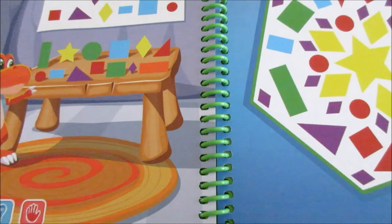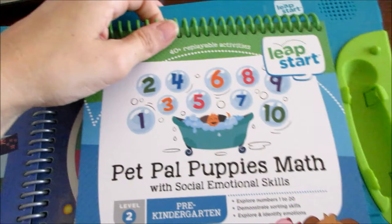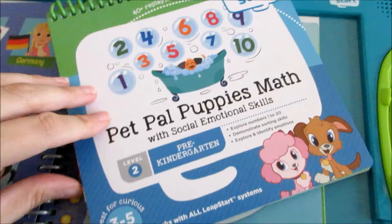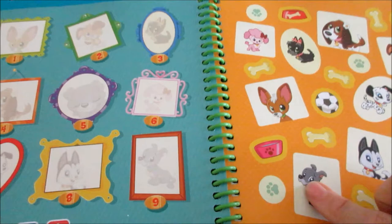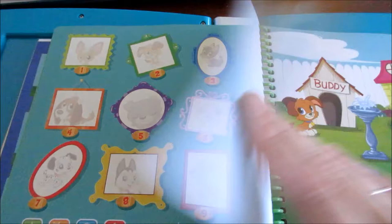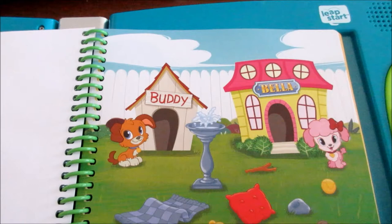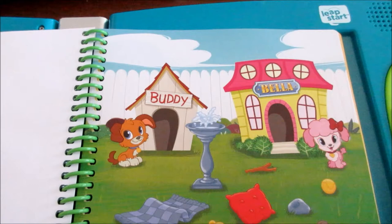Here's a look inside the Pet Pal Puppies book. Both of my boys have always loved Pet Pals, but this one is for three to five year olds, so it's a little easy for Luke. This is what it looks like on the inside — they match the picture over here with this. You have Betty and Bella — Bella wants to collect all the soft things. So we select soft things for her. If we click the wrong thing, it gives us a hint: 'Look in the garden, tap all the soft things.' Obviously that wasn't soft.